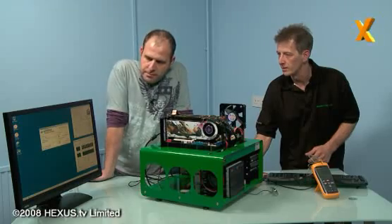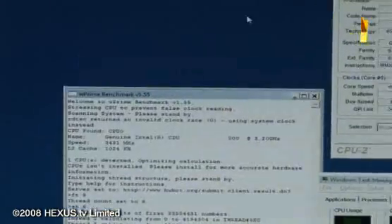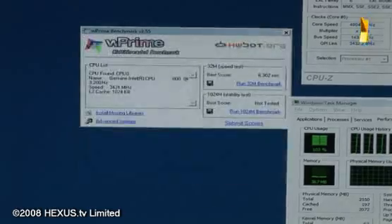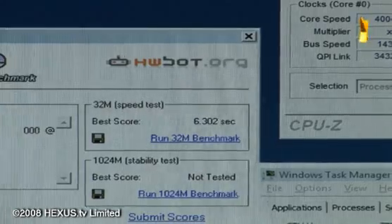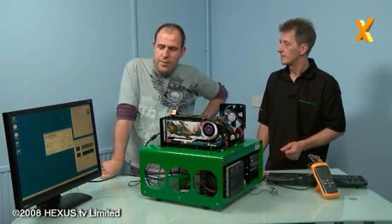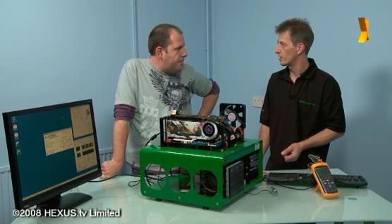Enabled the eight cores - let's pray, be nice to me. There you go: 6.3! So that's 1.3 off what we got at stock which was 7.6. That's pretty good for an 800 megahertz overclock - not bad at all.